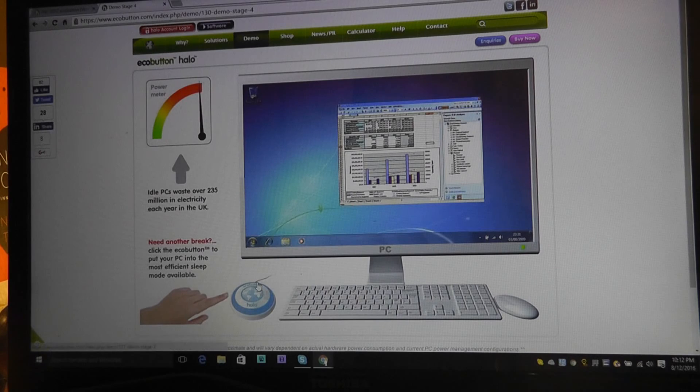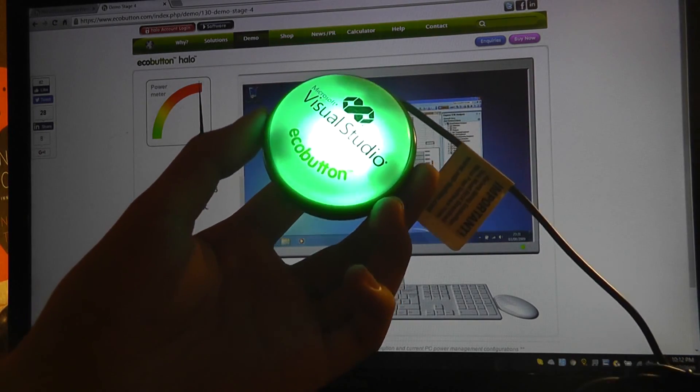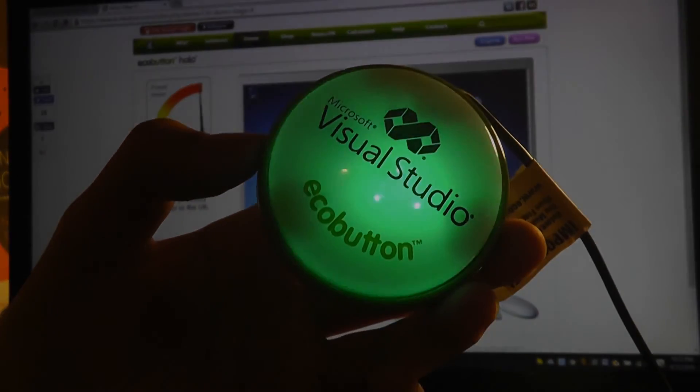All in all, a fairly interesting little gadget by EcoButton. You can check out more information in our official written review article coming out soon, but this has been our video. Thanks for watching here at OSReviews.